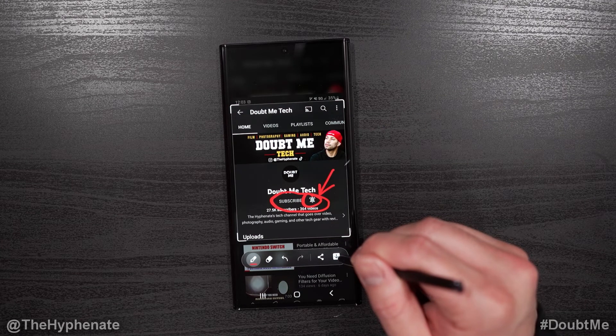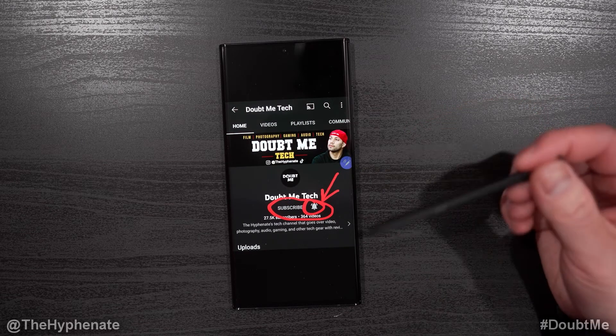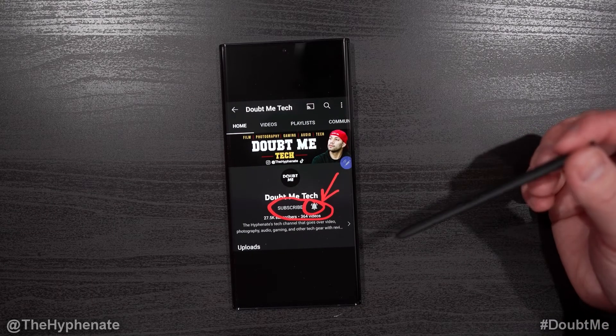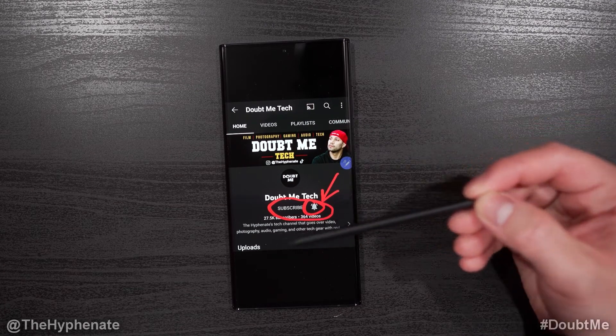Then you can click on the little save button. Whenever you save a Screen Write file it goes into your screenshots folder in your gallery. That's how simple it is to do a quick screenshot and write with the S Pen on your Samsung Galaxy S22 Ultra. I did show you on this specific phone, but it works with pretty much any Samsung Galaxy phone that supports the S Pen.